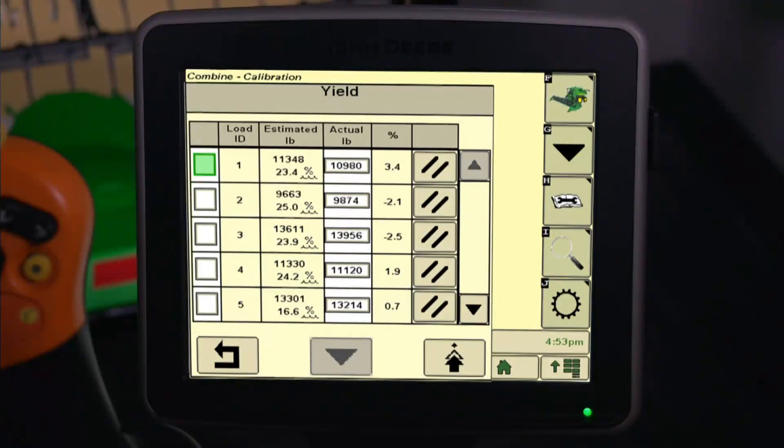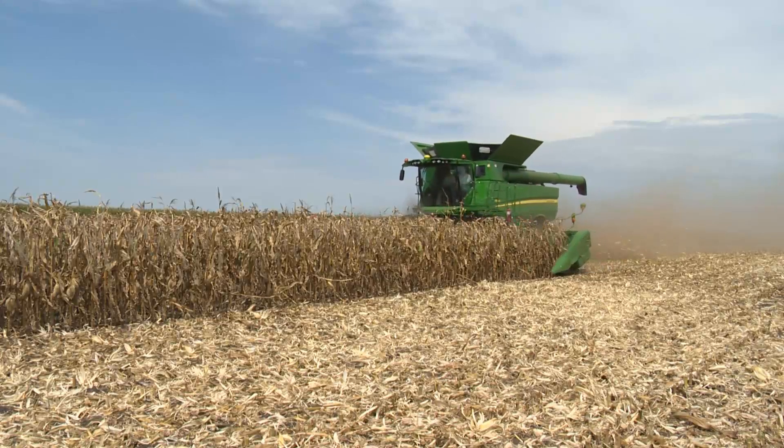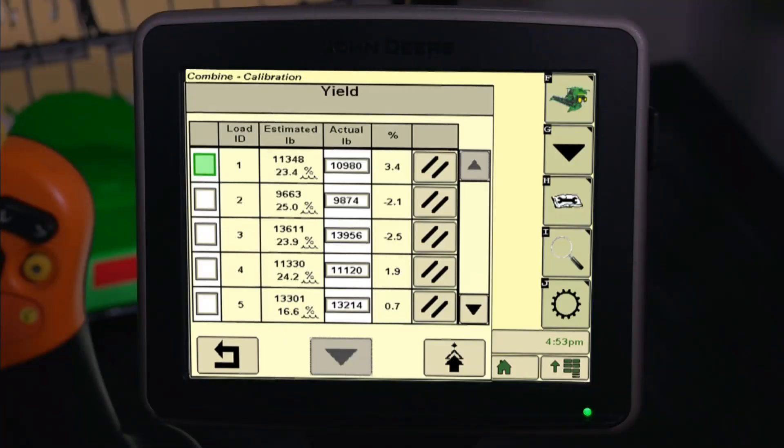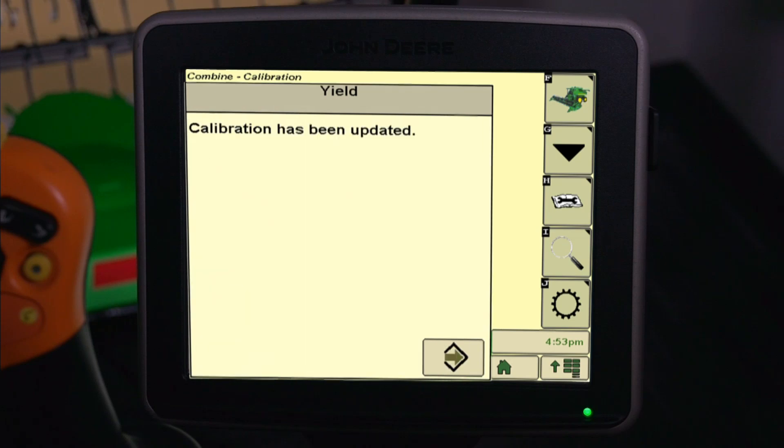Select the Next button and enter the actual scale weight in the numerical box. Return to the Yield calibration page by pressing the Return icon. Then press the Next icon to repeat the steps at different ground speeds. After completing your calibration loads, return to the Calibration Management screen and checkmark the boxes next to the Load ID numbers with the percent between the range of minus 3.0 and 3.0. Now press the Calibration icon. Once the calibration is completed updating, press the Accept icon to exit.